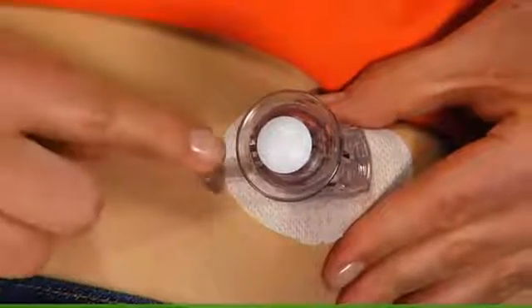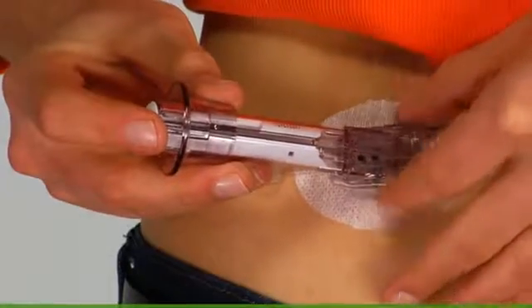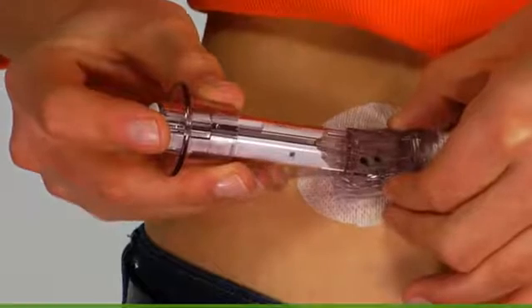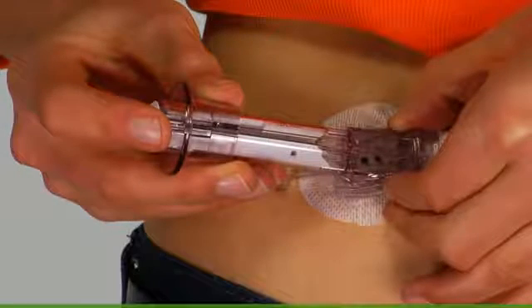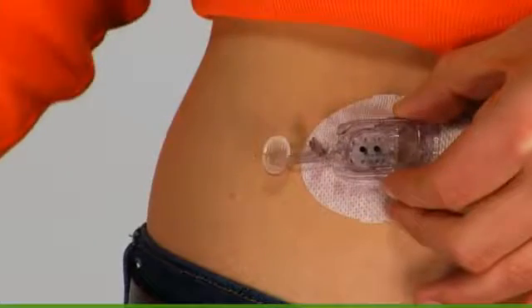Make sure the transmitter latch is flush against the skin. While still holding the sensor applicator, use your other hand to squeeze the ribbed tabs on the sides of the sensor pod. Rock the sensor applicator forward and out, away from your body.